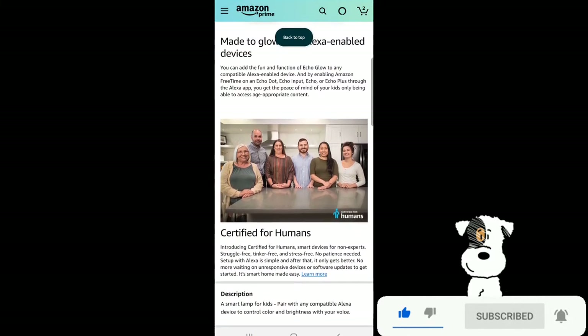Certified for Humans — smart devices for non-experts. Struggle free, tinker free, and stress free. No patience needed. Set up with Alexa is simple, and after that it only gets better. No more waiting on unresponsive devices or software updates to get started. It's smart home made easy.